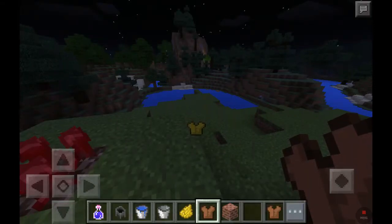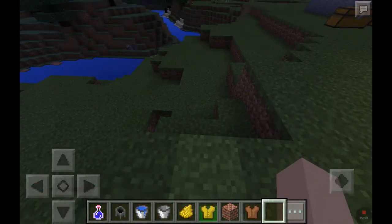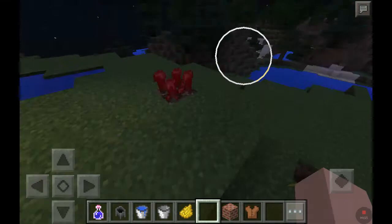Hey guys, I'm going to show you how to dye leather armor like this. There's one. I have a yellow tunic. It's really cool. It's yellow.